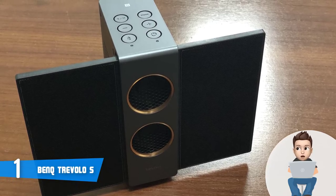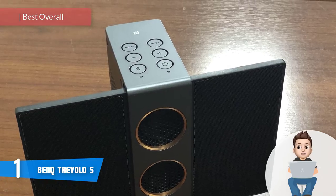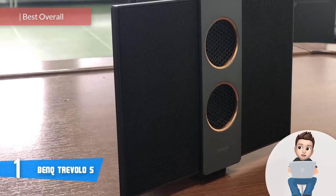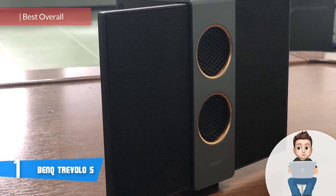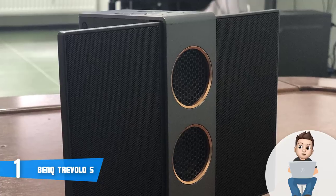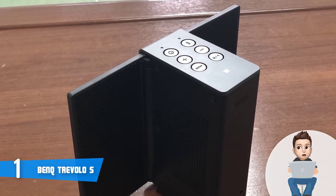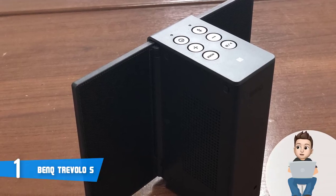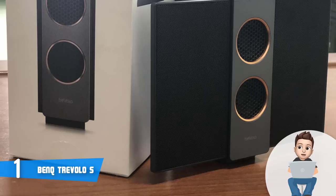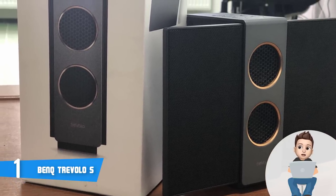Finally at number 1 we have the BenQ Trevelo S. The BenQ Trevelo S is currently one of the best, if not the best, Bluetooth speakers on the market. BenQ has done an absolutely brilliant job crafting a masterpiece with excellent build quality, long battery life, and tremendously good performance at a price that is affordable for dozens of customers. I have to admit I was completely stunned once I unpacked it — its compactness and color scheme really look pleasing to the eye.